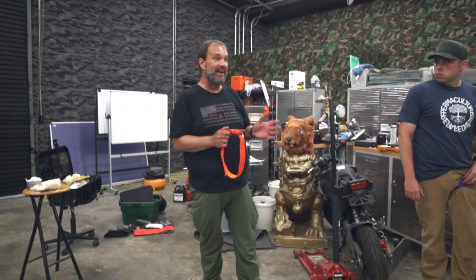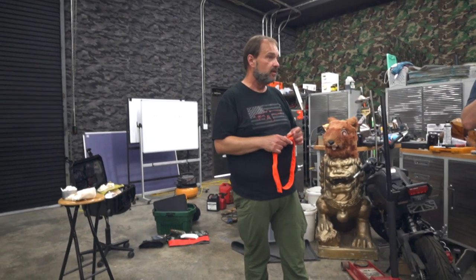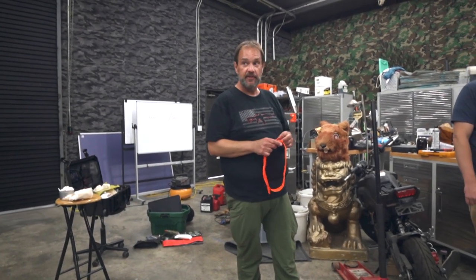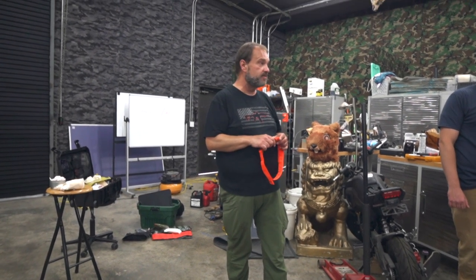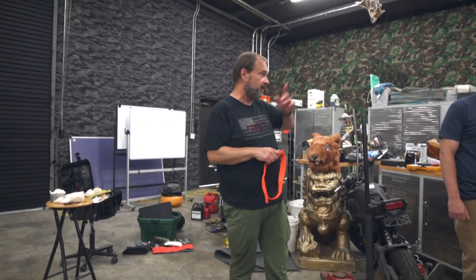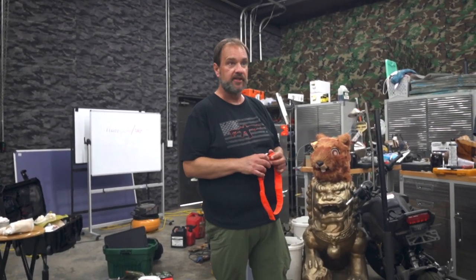What else should you have with you besides this tourniquet and your saw, especially if you're working by yourself? Comms. Get a radio. Have that backup comms, especially if your cell service is iffy. Around here, certain parts of the compound — I don't have cell service.